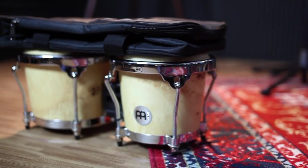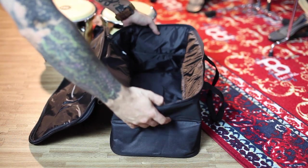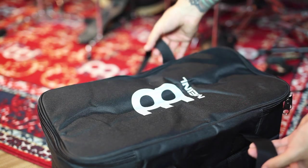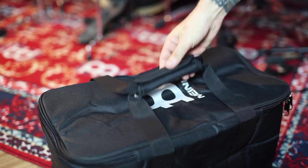I also thought it was really cool that the bag is collapsible, so you can easily store it when you don't need it. You can also velcro the bag's handles together, which is nice so you're not fumbling for the handles in, let's say, a dark studio or in the back of a venue.